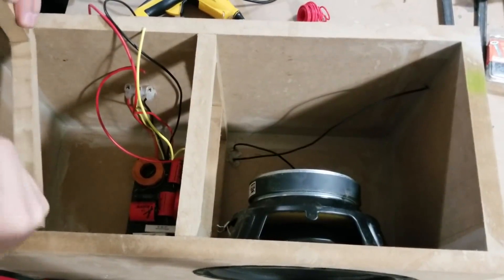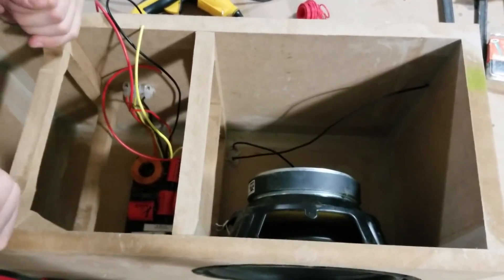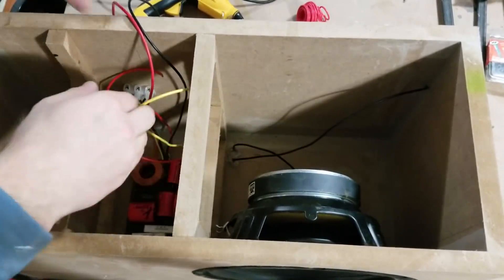You are going to want to go ahead and glue in all the braces as well as the front and rear baffle. Just make sure the braces don't get in the way of the speakers, and also make sure that the amplifier cutout is on the opposite side of the subwoofer.